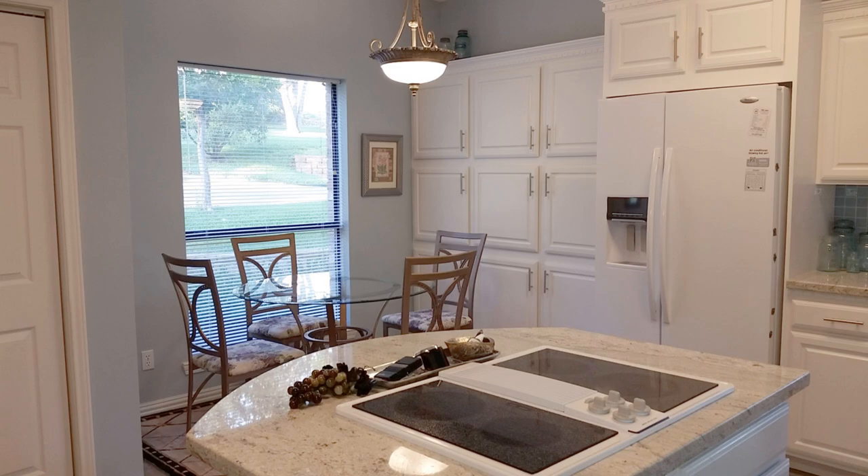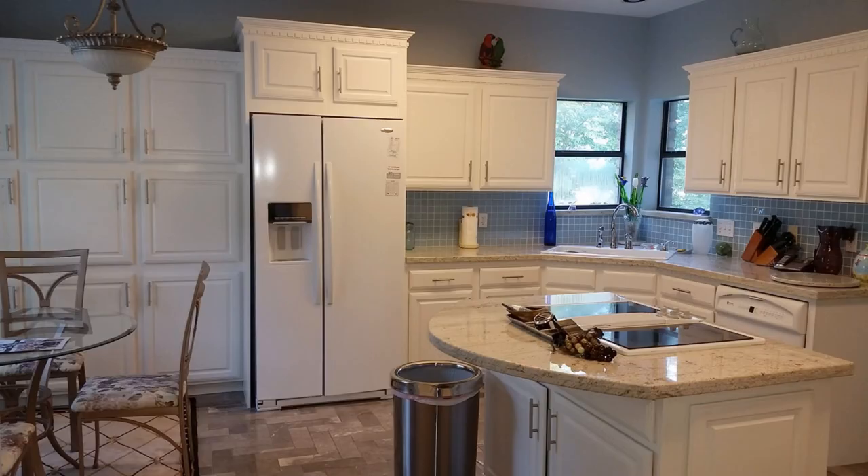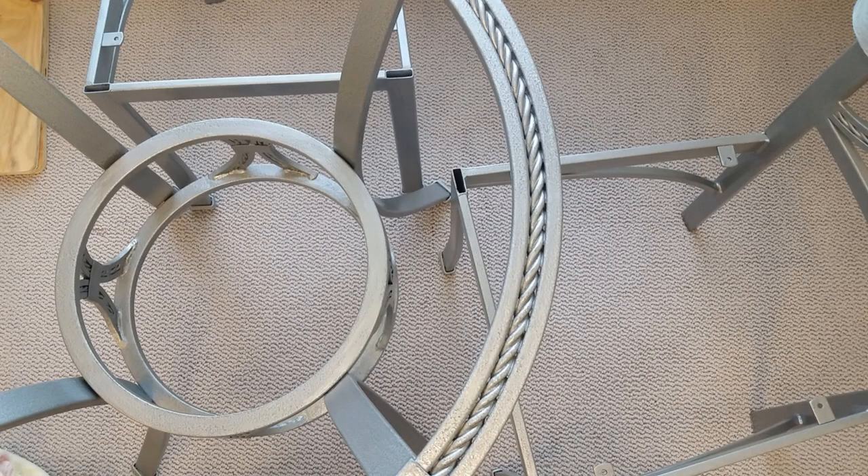In 2014, after my husband and I remodeled our 19-year-old kitchen, our glass dinette didn't match. I painted all of the metal with Rust-Oleum hammered silver paint.